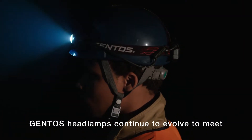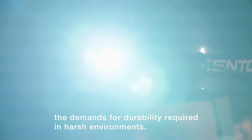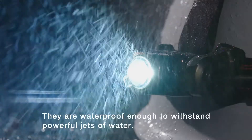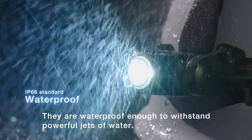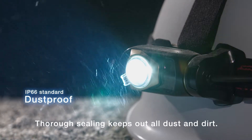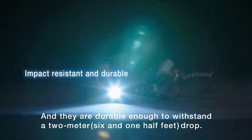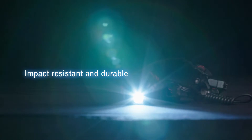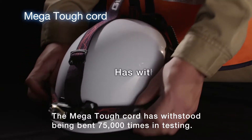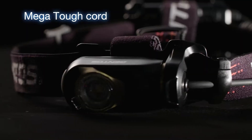Gentos' headlamps continue to evolve to meet the demands for durability required in harsh environments. They are waterproof enough to withstand powerful jets of water. Thorough sealing keeps out all dust and dirt. And they are durable enough to withstand a two-meter, six and one-half feet, drop. The mega-tough cord has withstood being bent 75,000 times in testing.